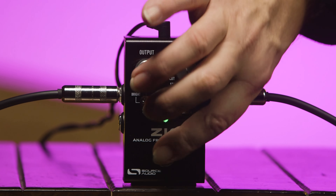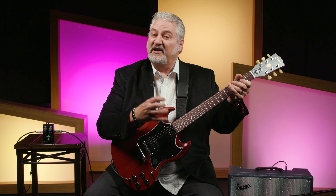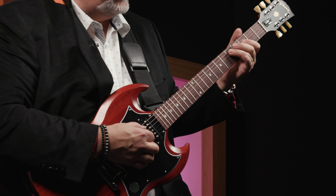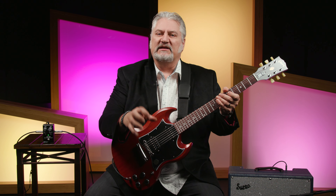Our final preamp voicing is E-Plex, recreating the effect of playing through a vintage 70s Echoplex. It tightens up the bottom end and gives you more richness in the midrange. This is the kind of preamp voicing that many players in the 70s used for driving their amps a bit harder. Moving from the unity gain position and boosting the signal, it doesn't take much before we're really hitting the front end of the Keeley amp nice and hard, causing it to break up. It's also great in front of an overdrive pedal — you can push it even harder and add more grit to the signal. That preamp boost function can be used with any of the voicings.